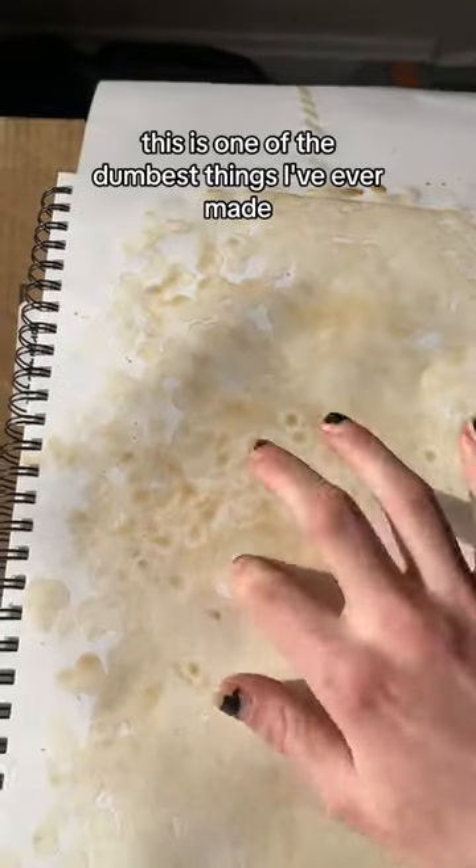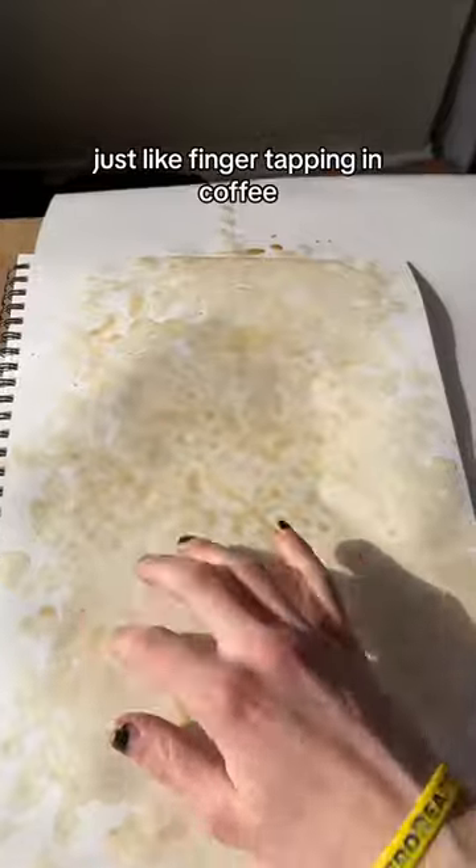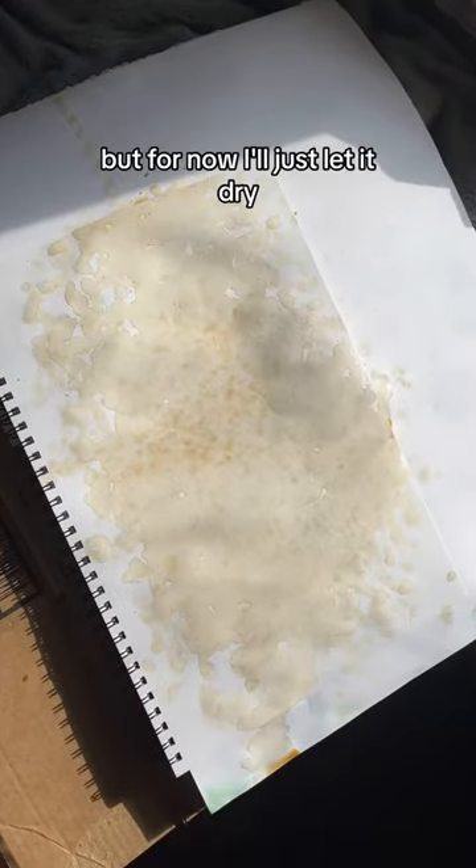This is one of the dumbest things I've ever made, but I kind of like it. Just like finger tapping in coffee. I'll deal with this later, but for now I'll just let it dry. Regularly scheduled program time.